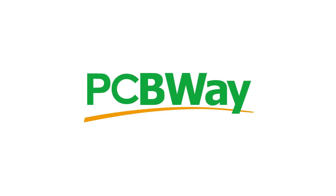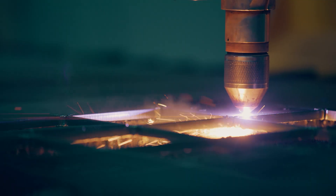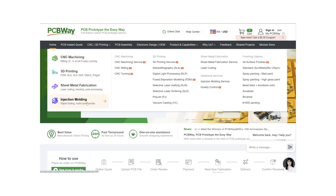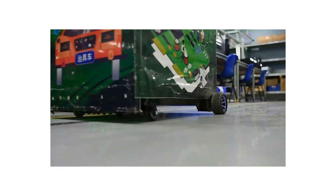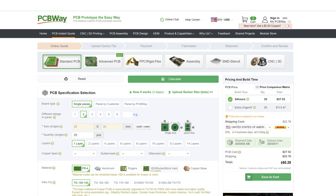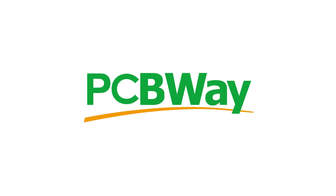Did you know you can cut steel plate with a laser? By using PCBWay you have access to that type of high-powered machinery, along with a huge range of CNC machining, 3D printing, and injection molding services. They also offer a massive range of PCB services from PCB etching and assembly all the way to full turnkey and OEM solutions, with low quantity orders and fast shipping. Head over to pcbway.com to see what they have on offer.